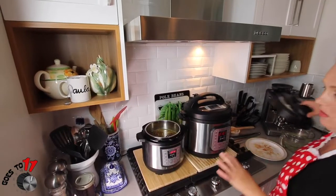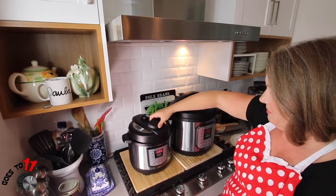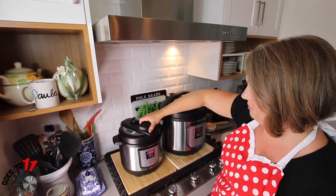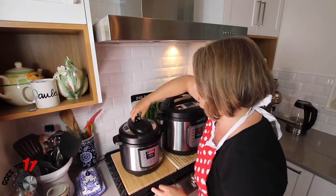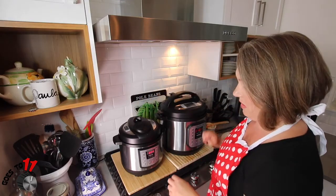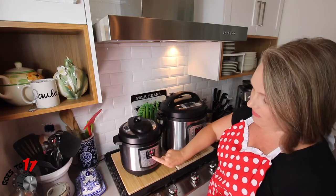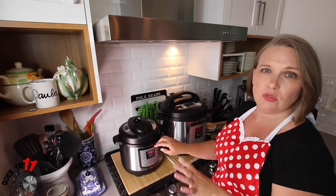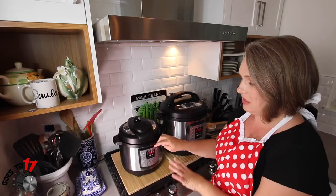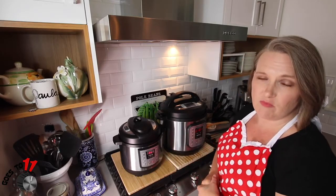Now that we've added our broth, we're going to put our lid on. We're going to make sure this is set to seal — and it is. Then we're going to pressure cook for 45 minutes. If the beef short ribs were boneless, you would only pressure cook them for 35 minutes. Ours are bone-in, so we're going to cook them for 45 minutes.